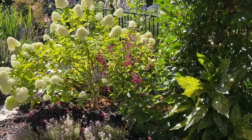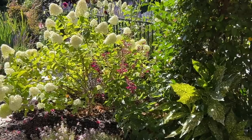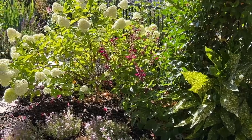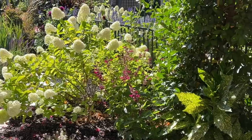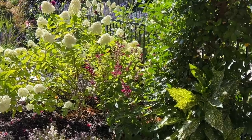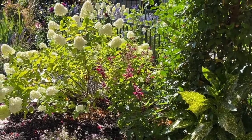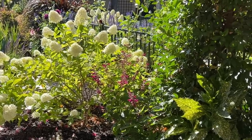Oh, isn't that cute — a hummingbird! I love it. So that plant the hummingbird is going to town on is the Rockin' Fuchsia salvia from Proven Winners — I actually found that one on the clearance rack for a dollar and it looked almost dead. Now I can't kill that plant. I do nothing to it and it just keeps growing. The hummingbirds absolutely love it, so I think I'm going to leave it. It looks really nice next to the limelights.